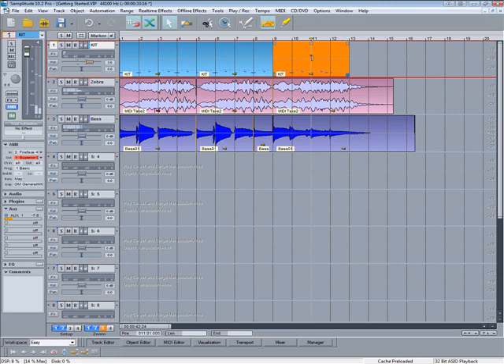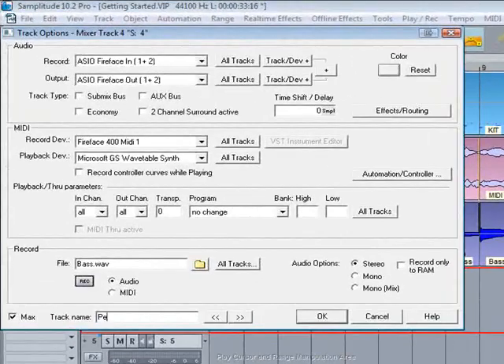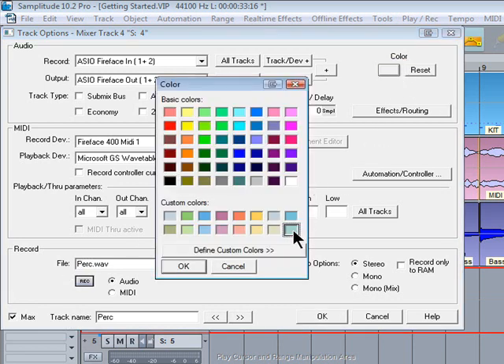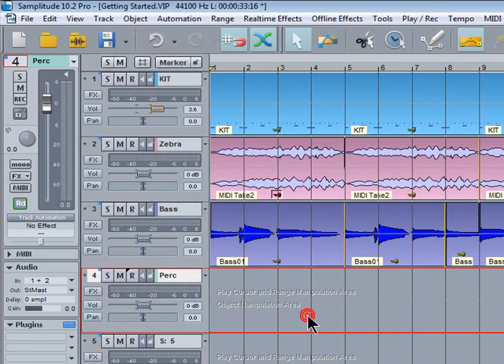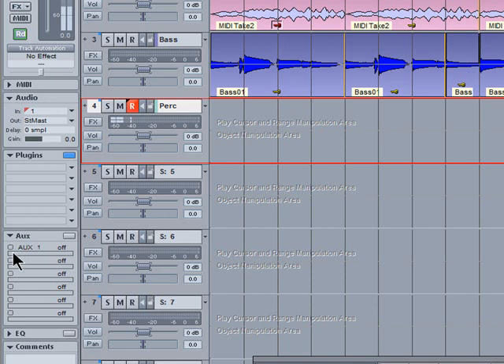Next I'm going to record some percussion. I'll right-click on the track options again and type in a name for the track, and also give the wave file a name — not forgetting to choose a color of course. It's just a single mic so I'll click on the mono button and it's connected to input 1. Add a touch of reverb.